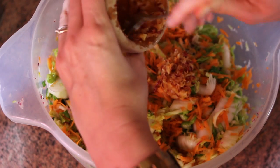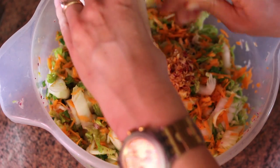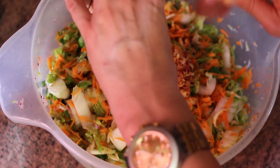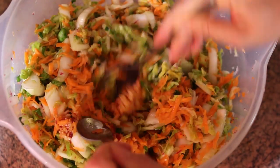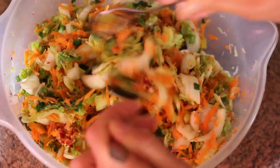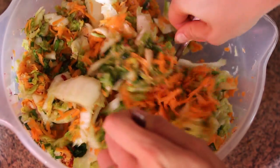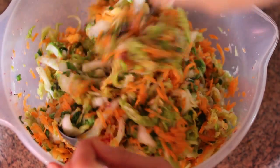Now pour the mixture on top of the vegetables and mix with a spoon. Warning: please don't use your bare hands, or the skin under your nails will burn for a week. I know because I made that mistake — it wasn't fun, so definitely don't do it. If you have disposable gloves for food handling, you can use those too.